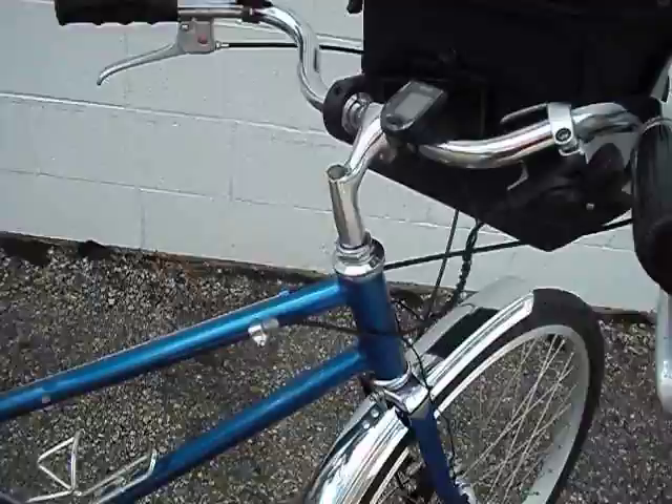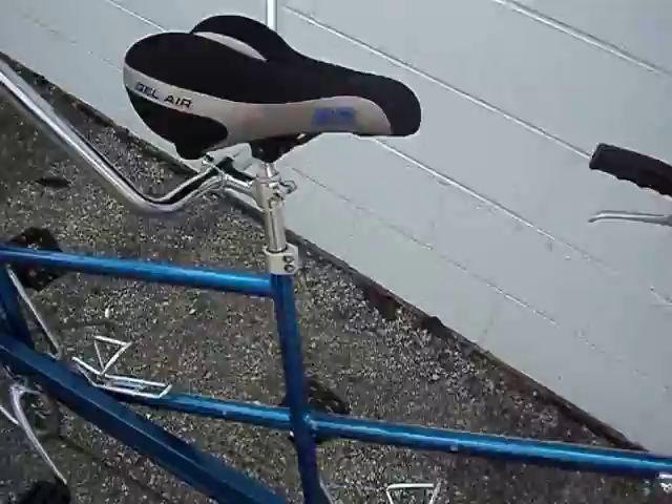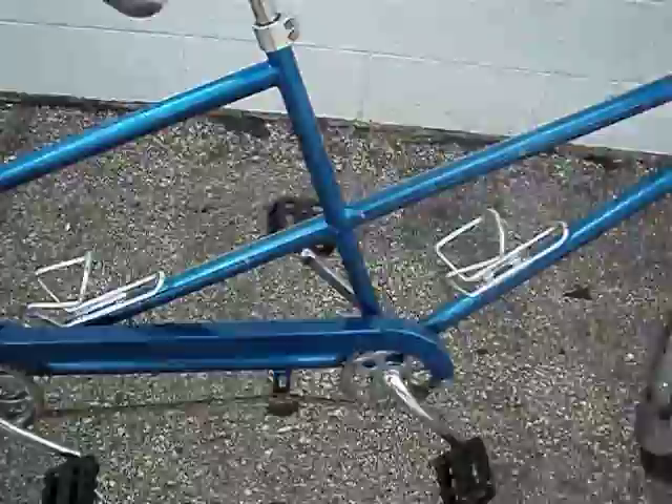The chrome surprisingly cleaned up very nice. The chrome was in really bad shape, or at least it looked like it was in bad shape. But a few hours with the Cannonball Never Dull and it came out rather nice.